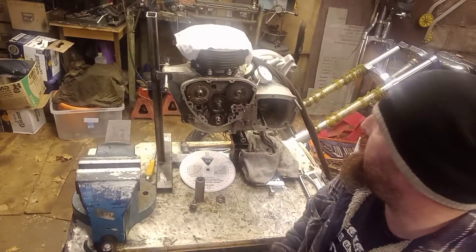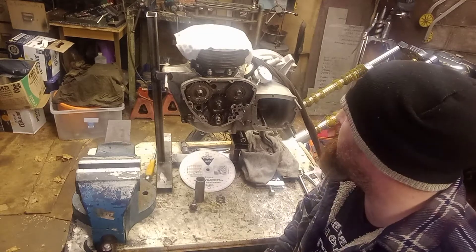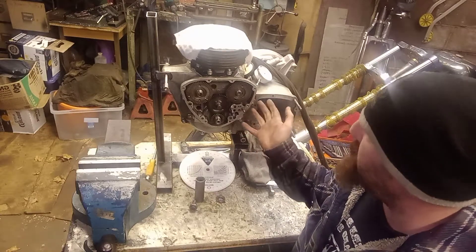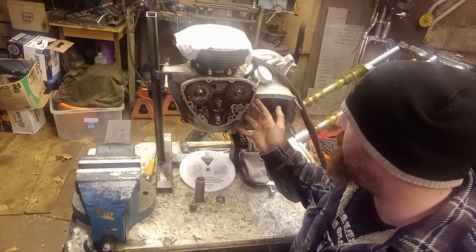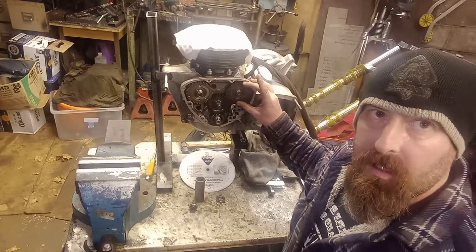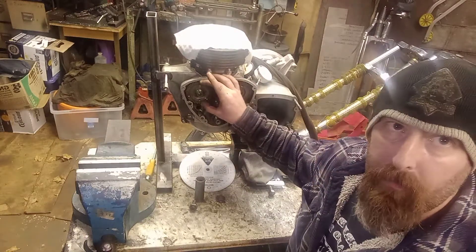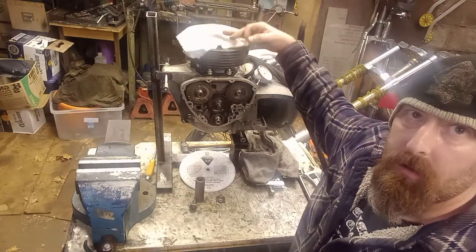Hi guys. I was just working on this 750 Triumph T140 motor here — I think it's a '73, '74 — and we're going to be rebuilding the whole thing. At the moment it's got a reground crank, we've put new cams in. We've got a stock T140 7017 and a T120 inlet profile, 3134, on the exhaust. We've rebuilt it — new set of slugs in there.